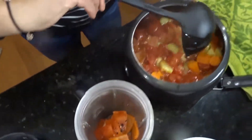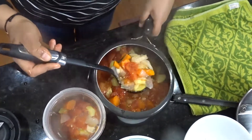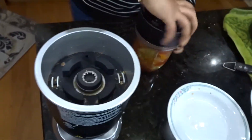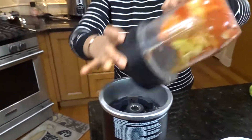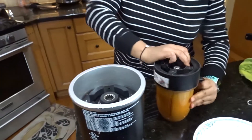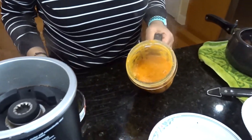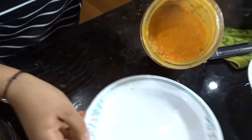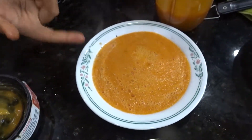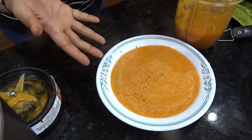Now I'm adding my veggie mixture in batches and blending it up. Since it's super hot, do this in batches and don't fill the blender to the brim. Be careful opening the lid when it's hot as it will let off steam. Look how nice and creamy that is — and you can really smell that roasted pepper in there.